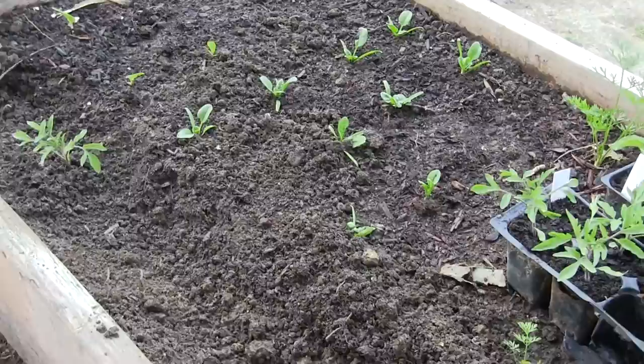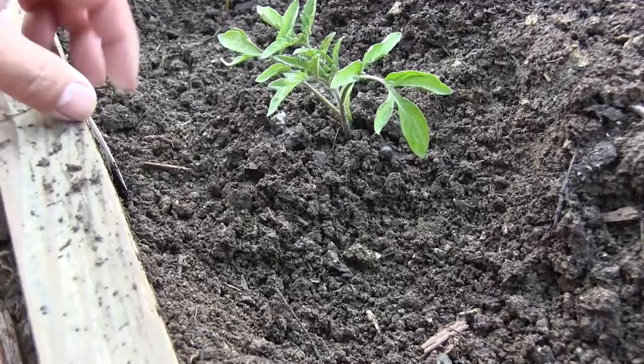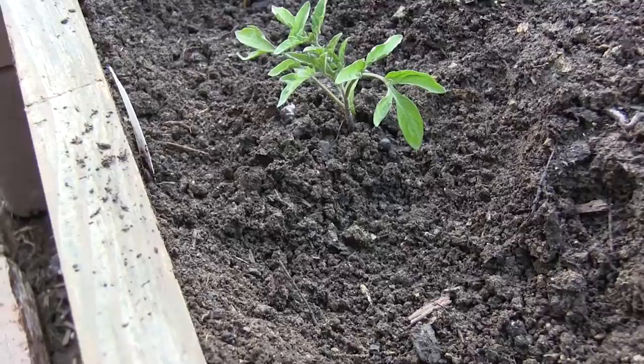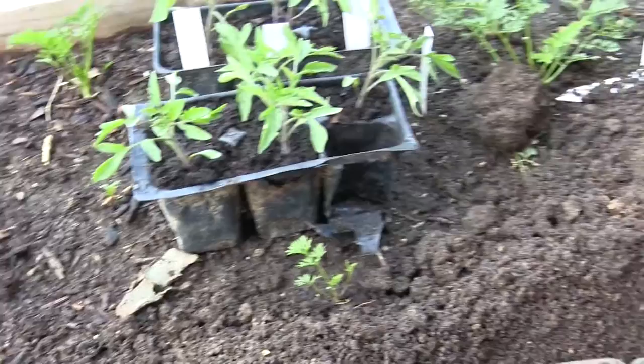Here's my plant tag. I've made it a purpose this year to label everything because I always kid myself and tell myself that I will remember what I plant or sow, and I always forget. So I've made it a hard, fast rule this year to tag everything, no matter what, even if I think I'm going to remember.